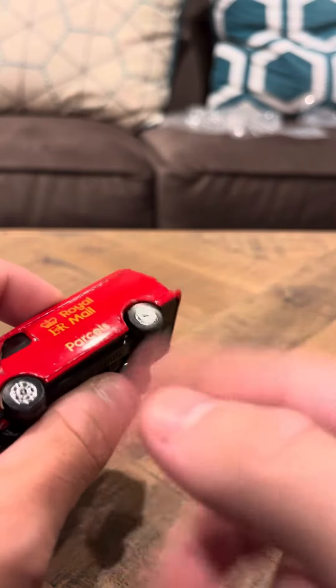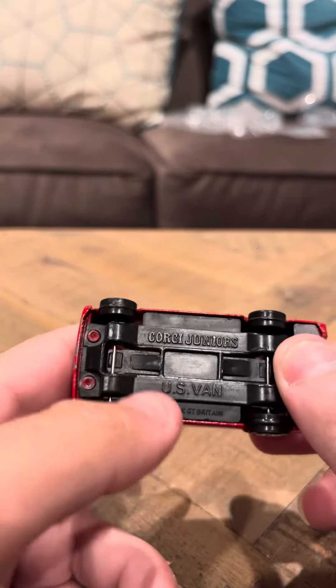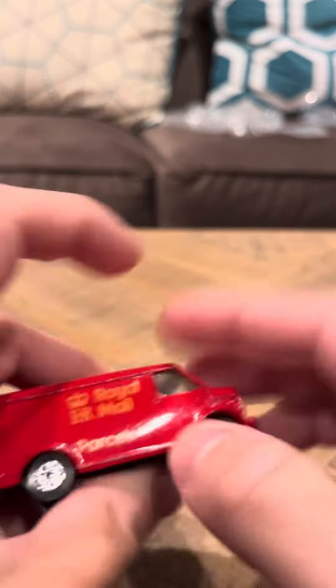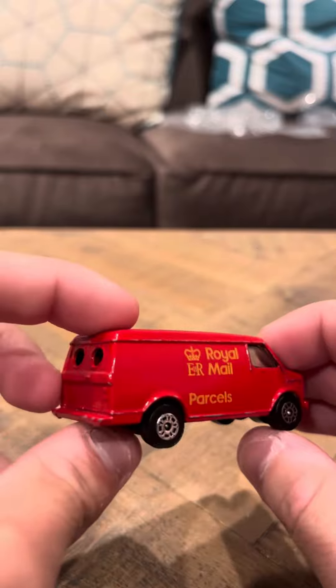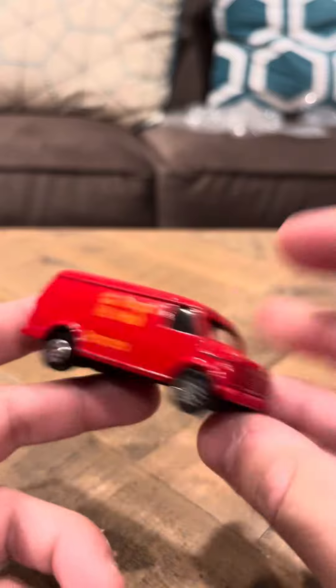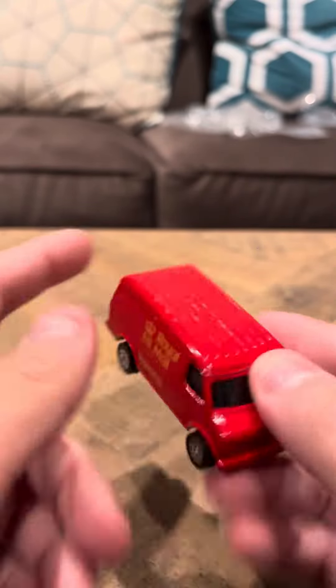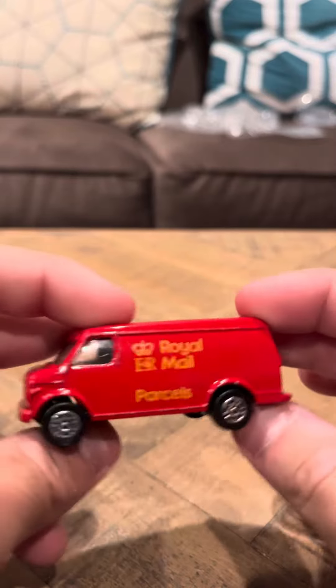They always have these nice little wheels on them. This is a U.S. van, so I think they made this U.S. van in many other colors and variations. Like, I know they made a Weetabix one — I saw that online. And that's going to be my review today for the Royal Mail Corgi U.S. van.